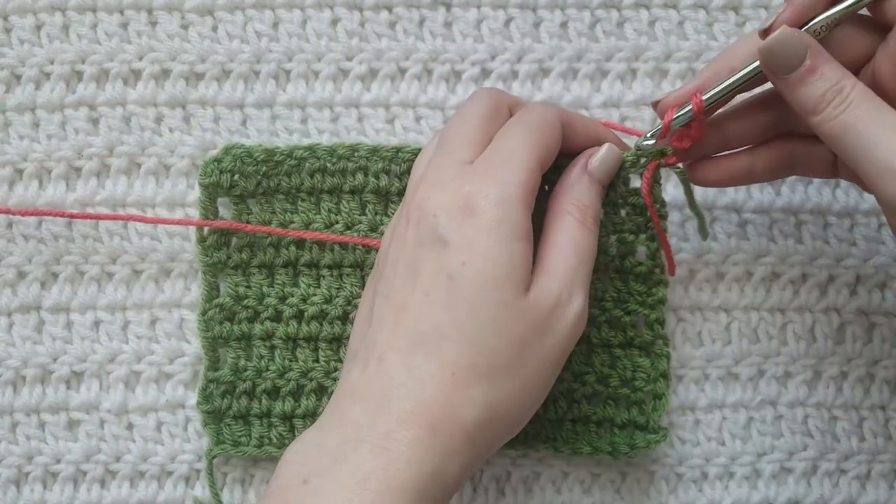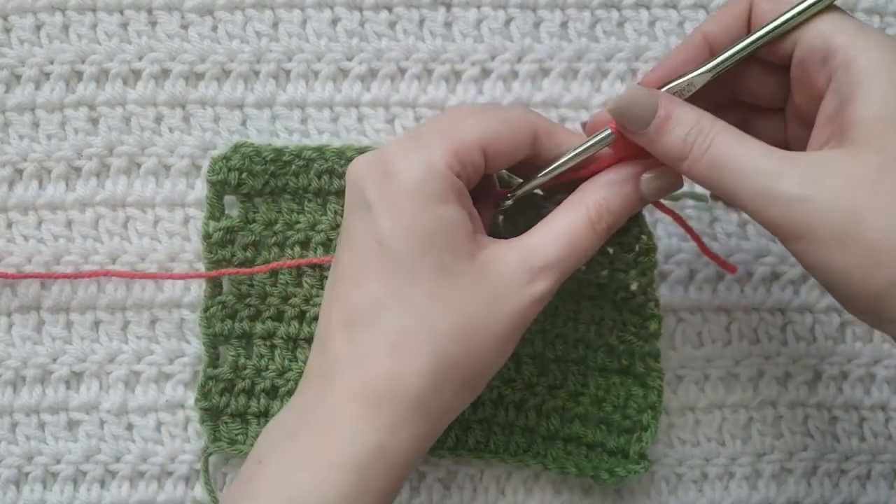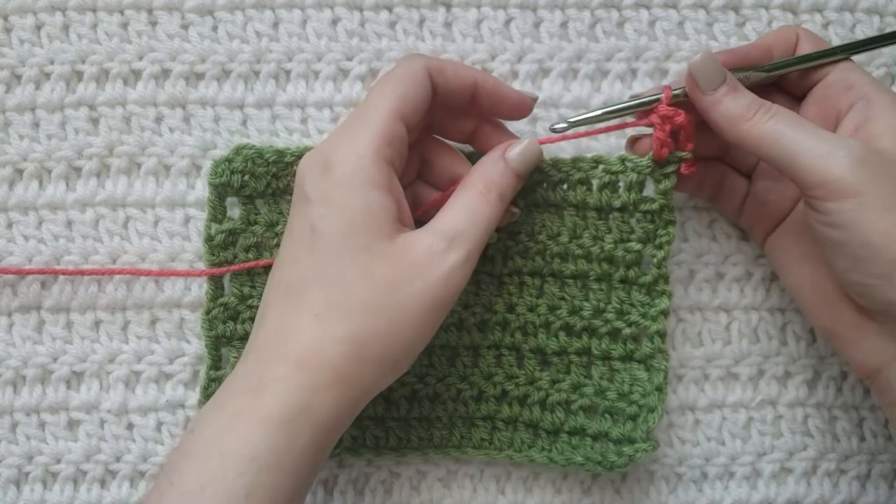So into the first stitch I'm going to make a regular double crochet, and now I'm ready to make my first invisible increase.